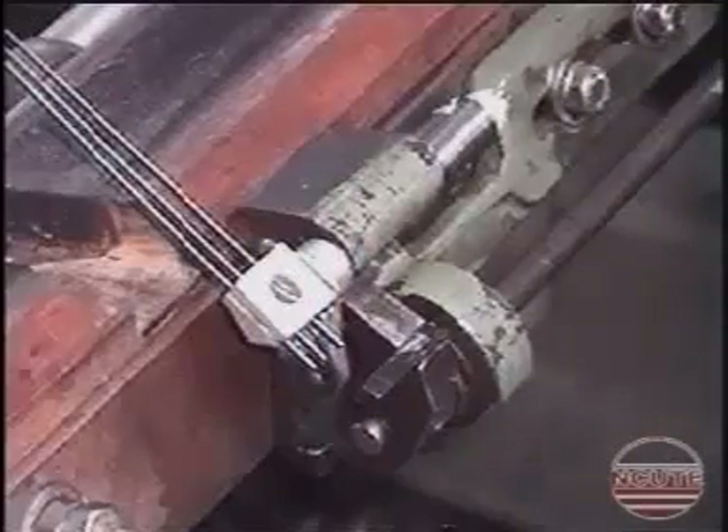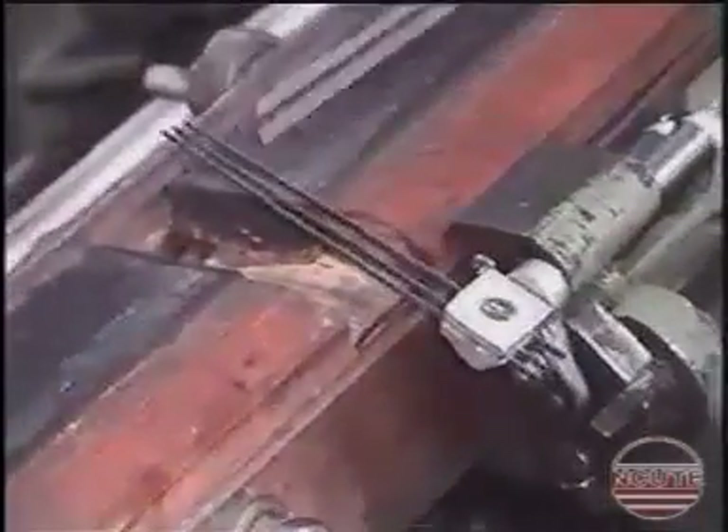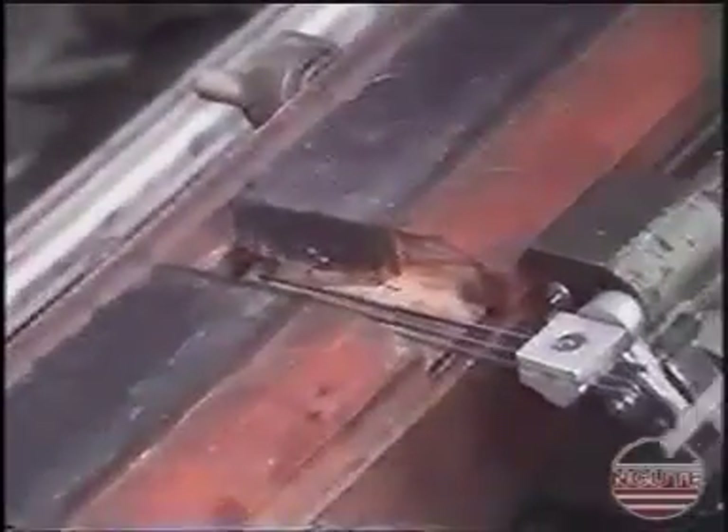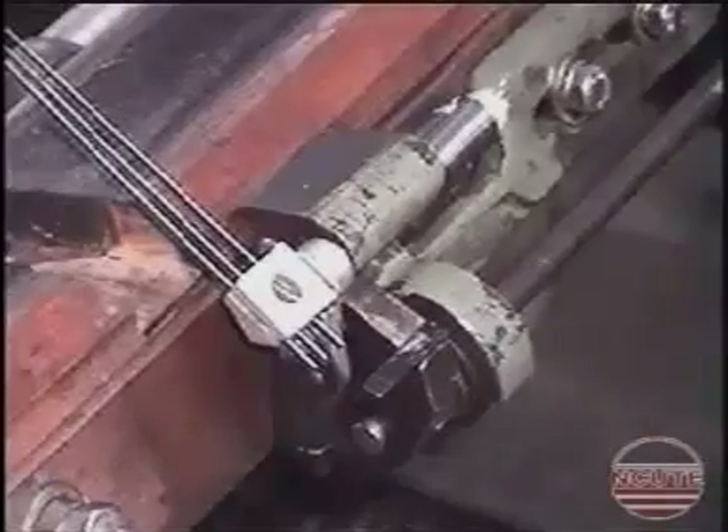Let us now see what happens when weft yarn is absent. During the forward movement of the sleigh, if the weft is absent, the fork prongs will descend right up to the bottom end of the groove. So the catch engages the lever tooth. In this situation, as the sleigh moves forward, the pusher pushes the stopper bracket and the loom stops instantaneously.